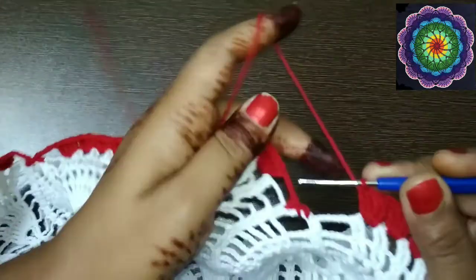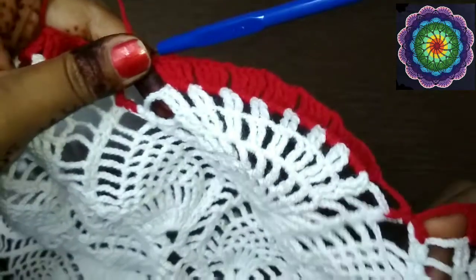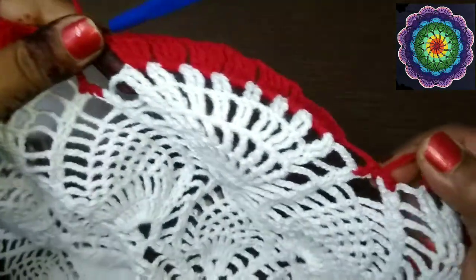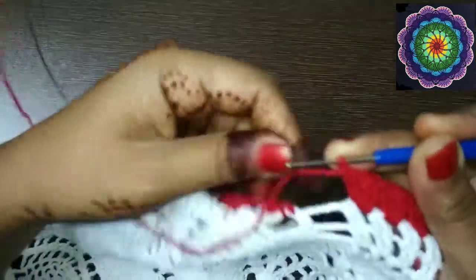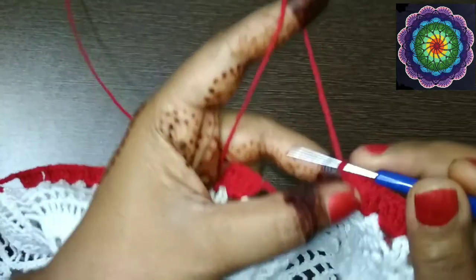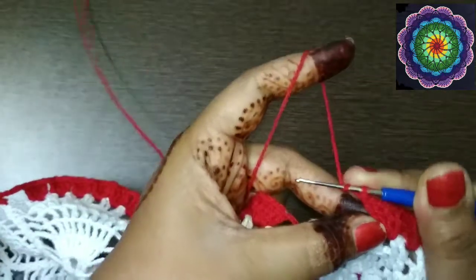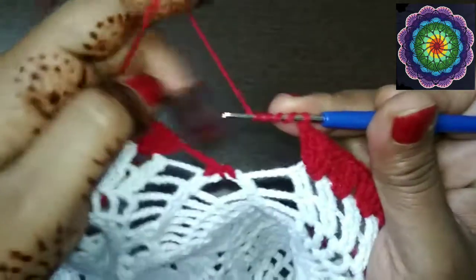We are at the end of row 35. As usual we used to make chain 6 and slip stitch for ending, but here we will not end like that. Instead we will make a treble-treble crochet. To make a treble-treble crochet, wrap your yarn over the hook 4 times — you have wrapped 4 times.